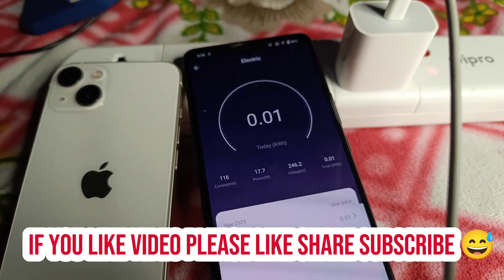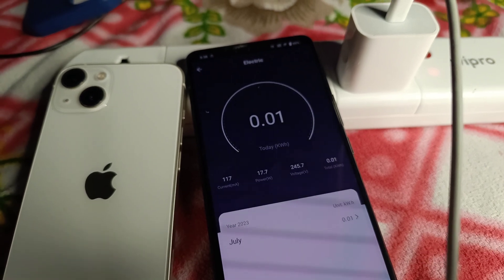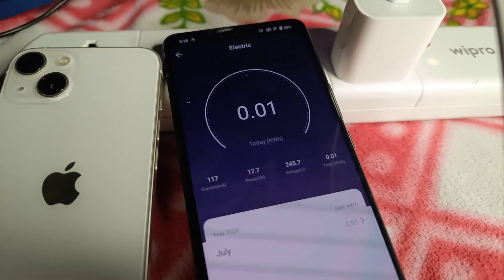Always charge your mobile in between 20% to 80% at room temperature for better battery life.